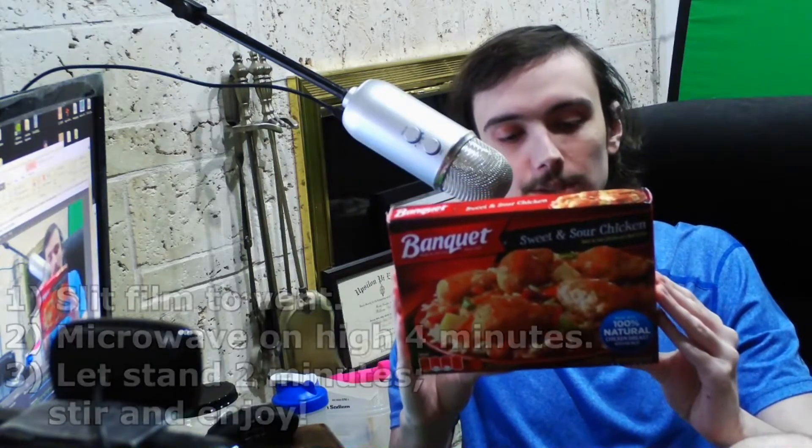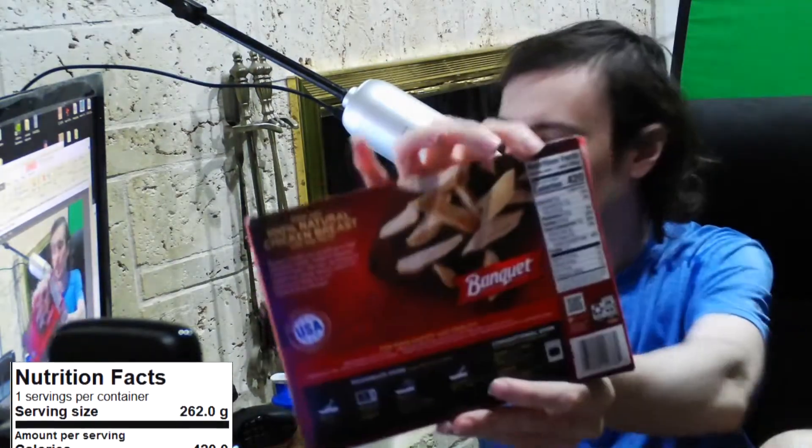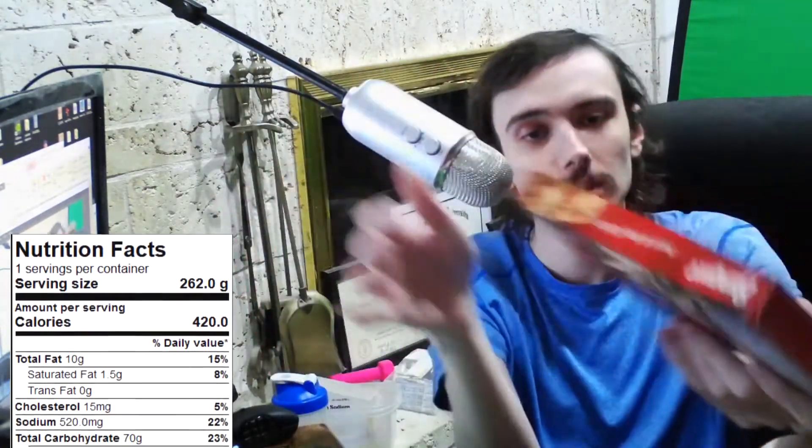So that's 6 minutes cooking plus another minute for stirring and slitting film — 7 minutes, not bad. It's got 420 calories. Very nice. 11 grams of protein and then a bunch of other stuff that I don't care about.